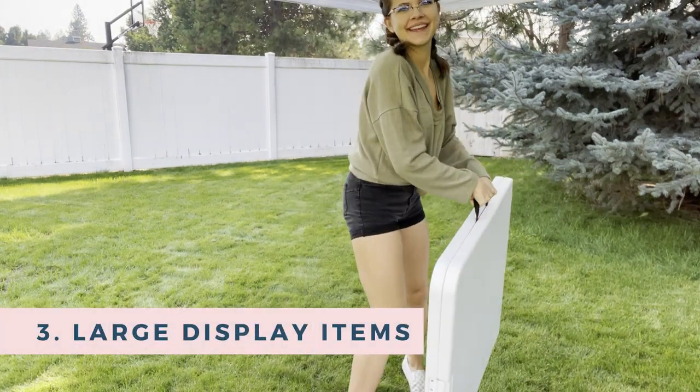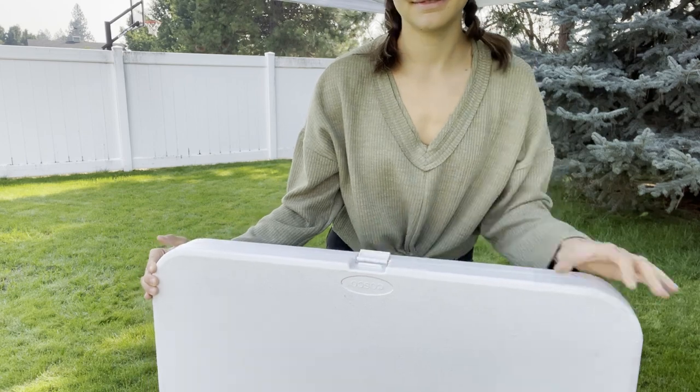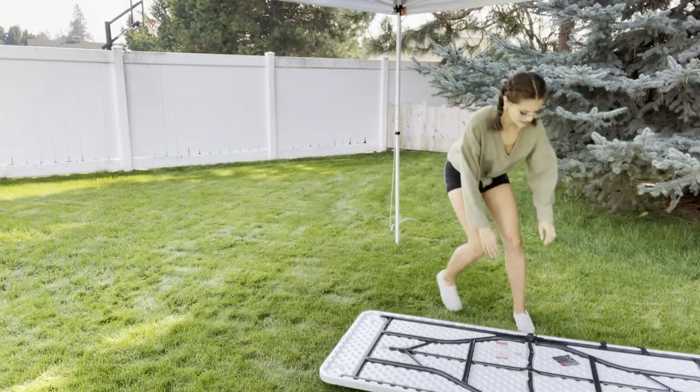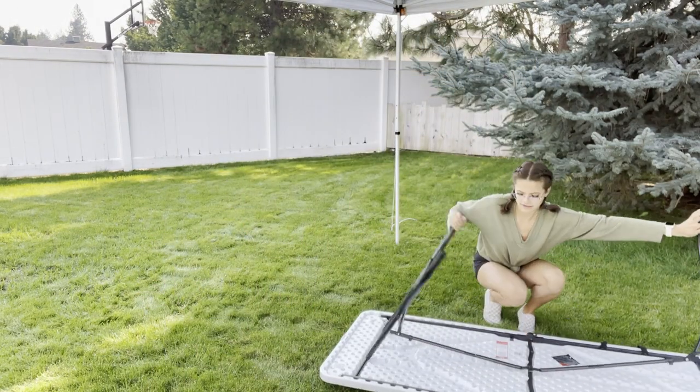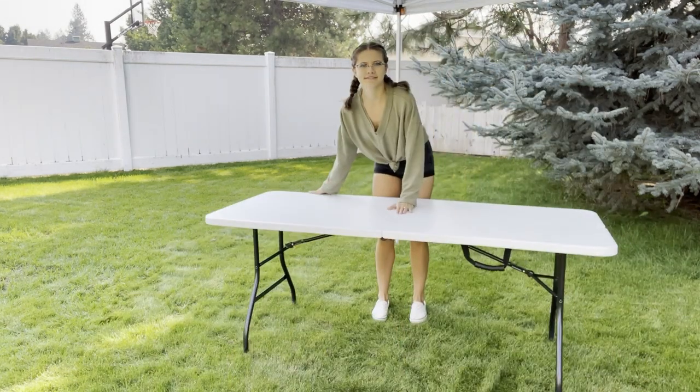Next we're gonna start setting up our larger display items. Here I am showing you my table. I mentioned these in last week's video but they are super great. I have two six-foot tables and those are definitely our two big display items that I start out with.